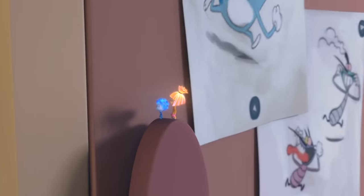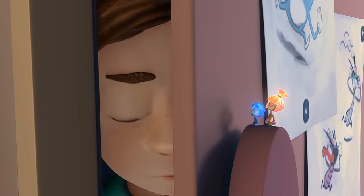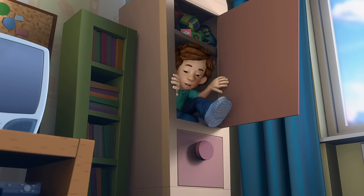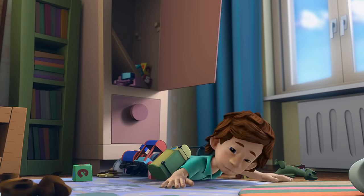We found you this time! That's not fair — it was my mom that found me, not you! Then go and hide again! Not now! I have to draw a birthday card for my grandmother.